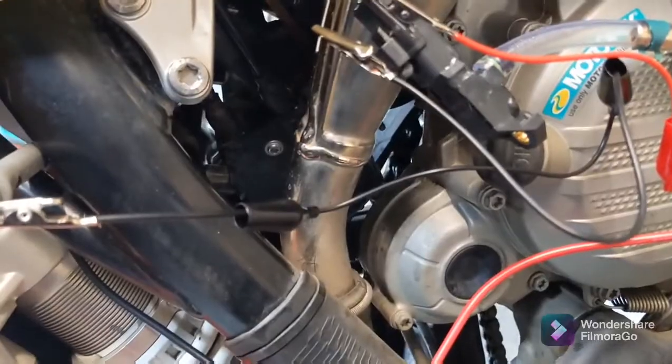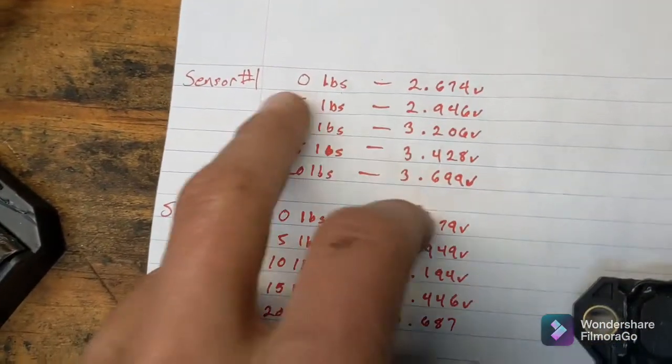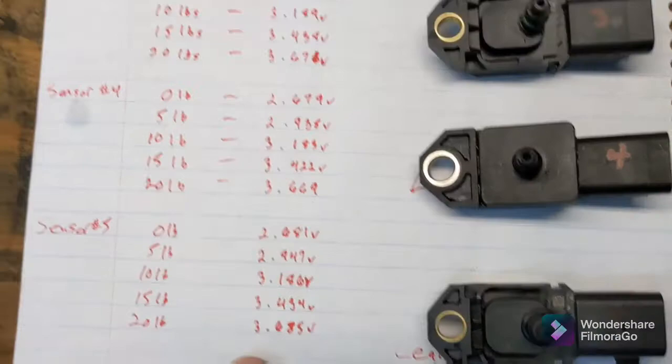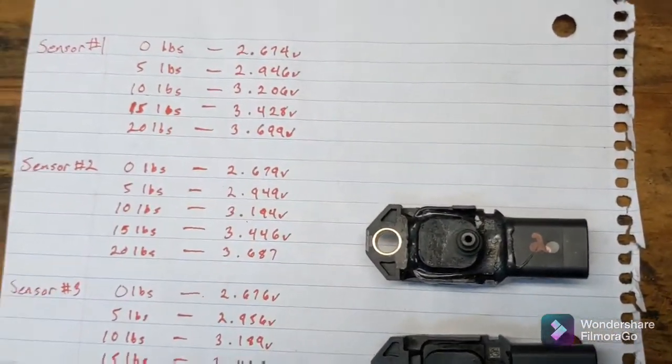But this voltmeter method is a good way to check the actual data that the sensor is sending back to the bike's ECU. I've basically been taking these readings and jotting them down for all these different sensors — doing 0 pounds at 2.674 volts, 5 pounds at 2.946 volts. And what I'm going to do is, when I get a brand new sensor, I'll jot those numbers down here as well.